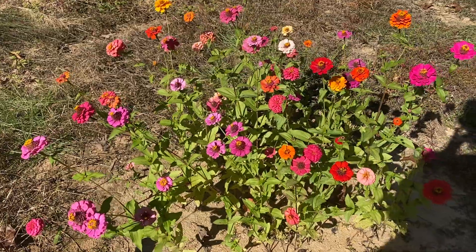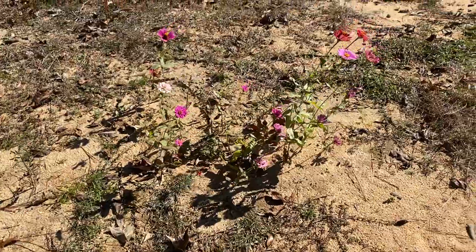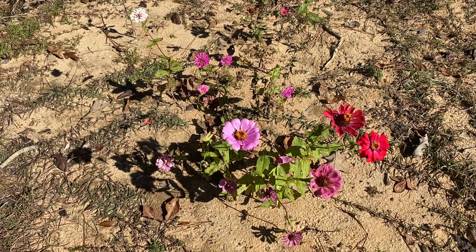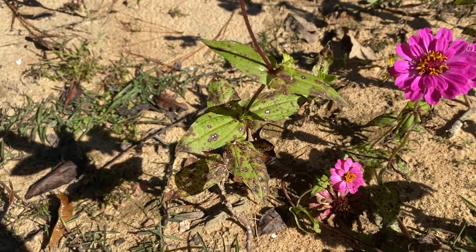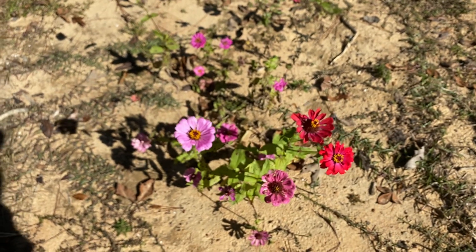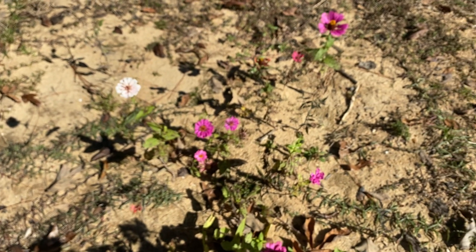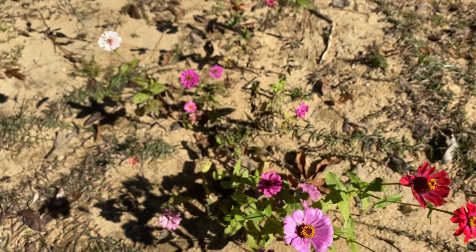I just threw them in the ground and this is what I got — I'm pretty pleased. I've already cut them twice and made little bouquets out of them, and they just keep on coming. I planted some California giants over here, but the seedlings got trampled by my dogs and also got the leaf spot that zinnias are prone to. The cut-and-comebacks don't have this problem at all, so I think I'm just going to stick with those.